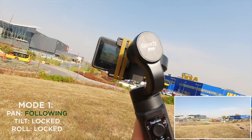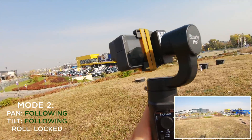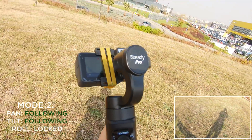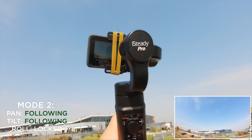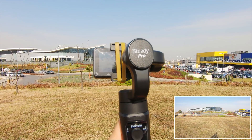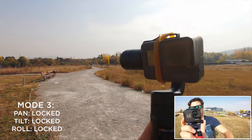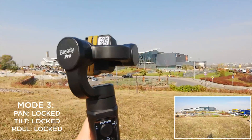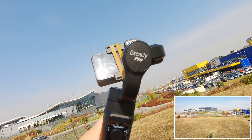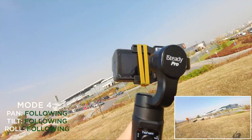Let's explore the different modes. Mode one is the default pan-following mode — it follows you panning left or right while rolling and tilting axes are locked. Double-click the function button for mode two: panning and tilting, making smooth transitions on two axes with rolling locked. Three clicks enters mode three, keeping all dimensions locked — useful when your subject is centered in front. You can also use the all-follow mode with four clicks, and apply compensations via the joystick at any time.